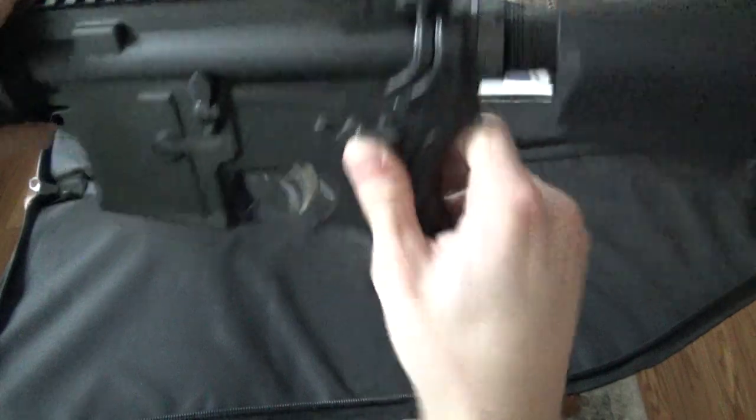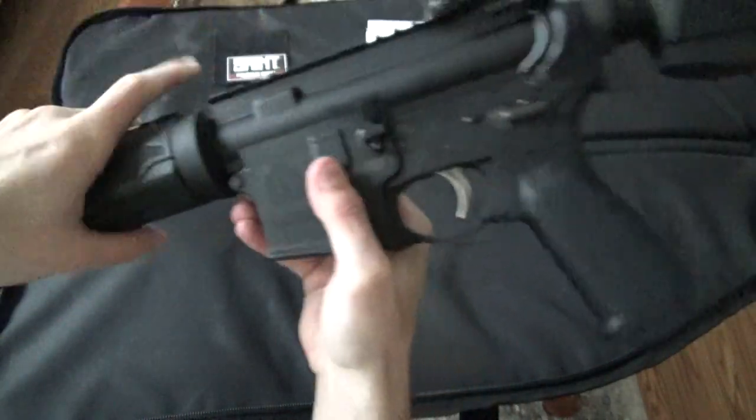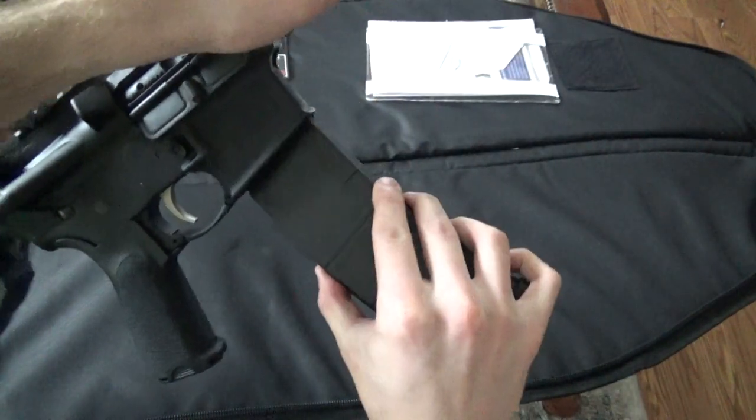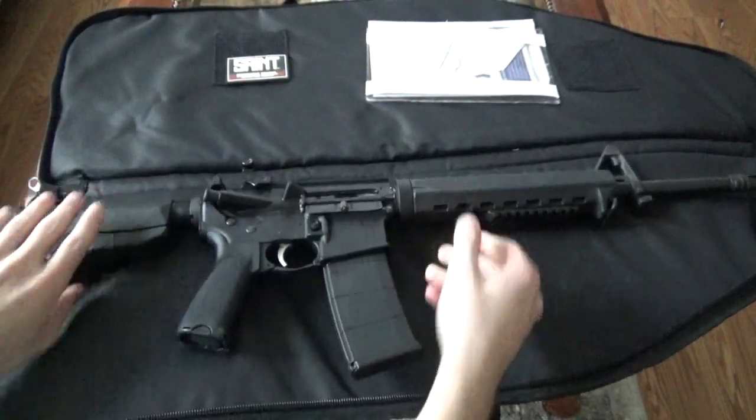Shove the pins back in place, and you have reassembled the rifle.